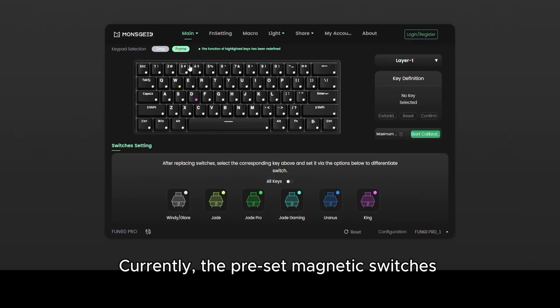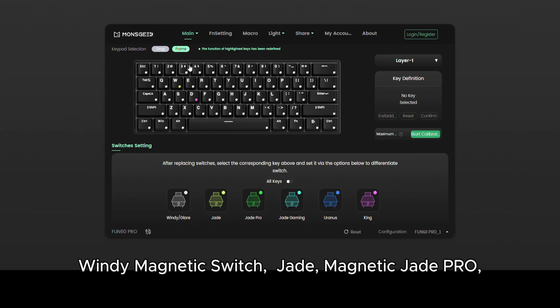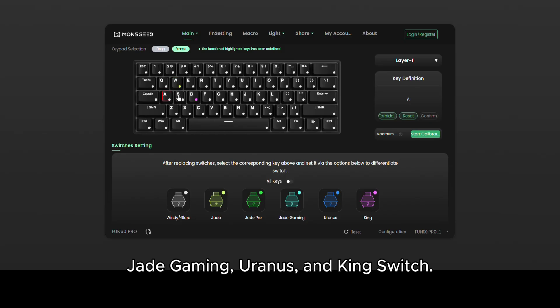Currently, the preset magnetic switches supported include the Swift, Windy Magnetic Switch, Jade, Magnetic Jade Pro, Jade Gaming, Uranus, and King Switch.